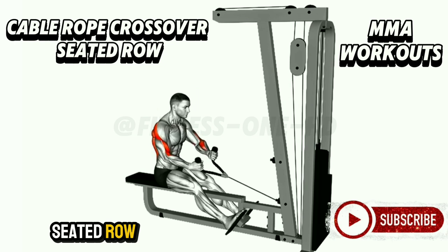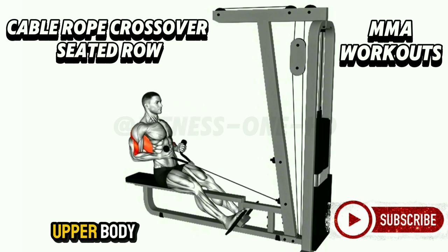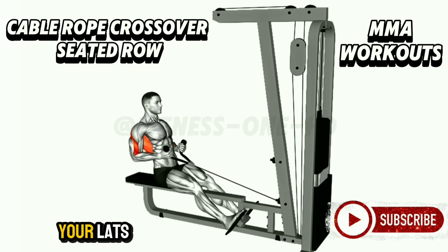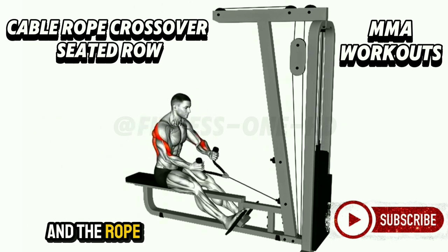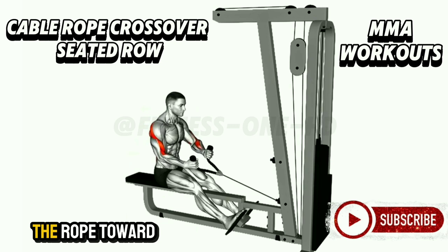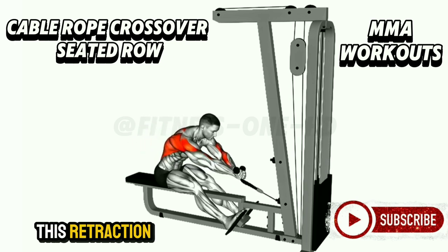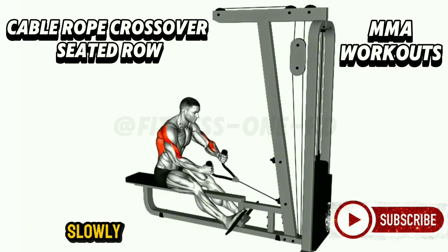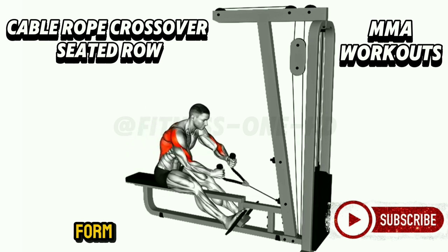Cable Rope Crossover Seated Row. This exercise combines power and finesse to sculpt your back and improve upper body strength. It's a strategic way to engage your lats, rhomboids, and rear delts. Picture yourself seated at the cable machine, feet planted firmly, gripping the rope handles tightly. As you pull the rope toward your midsection, imagine your shoulder blades coming together like you're squeezing a pencil between them. On the return, your arms extend slowly, maintaining tension in your muscles — this controlled motion prevents jerking, which can compromise form and diminish results.